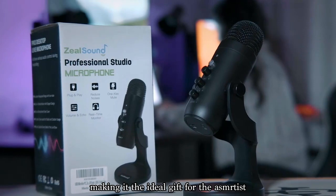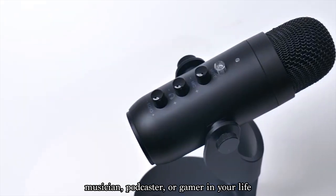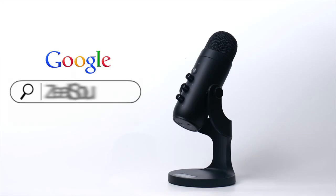Making it the ideal gift for the ASMRtist, musician, podcaster, or gamer in your life. ZealSound K66 — I'll see you next time. Be Sylvia.